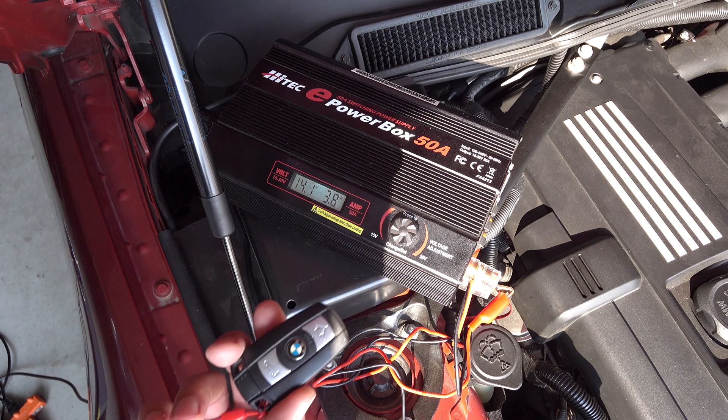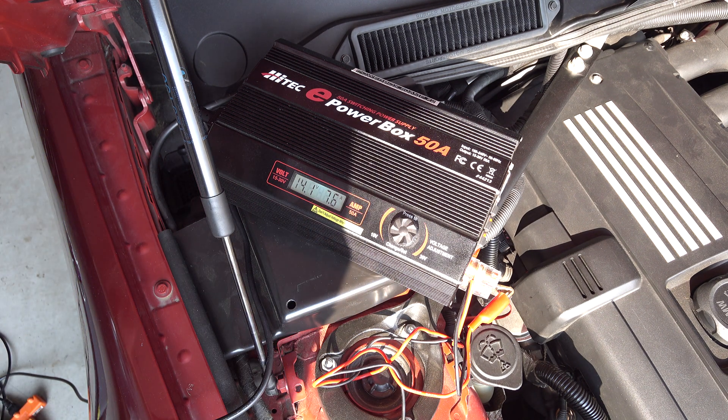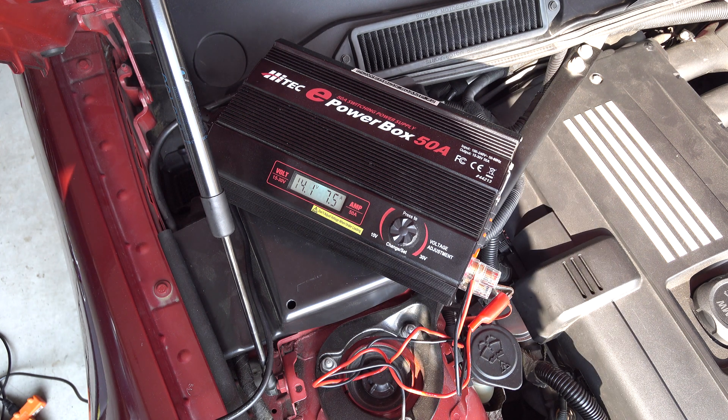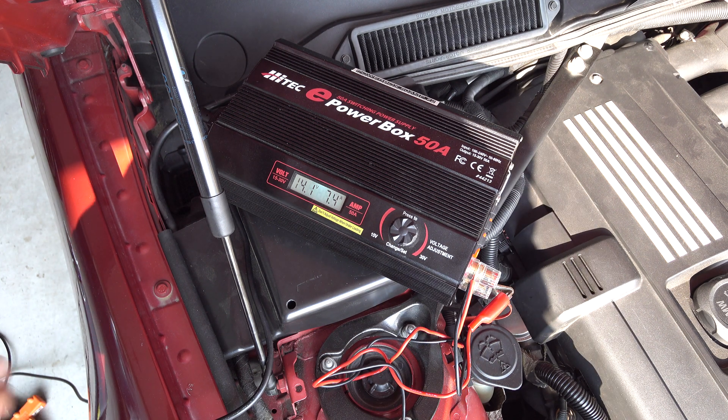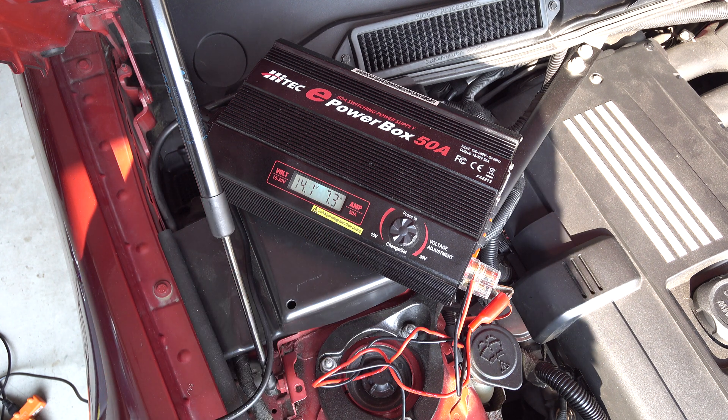I'm going to stick the key in. I just got the key into the ignition — I did not turn the ignition on, I just inserted the key. It's about 7 to close to 8 amps. That's fine for a smaller power supply.